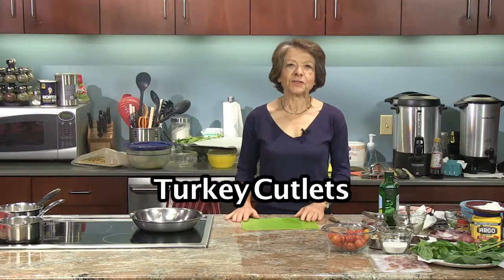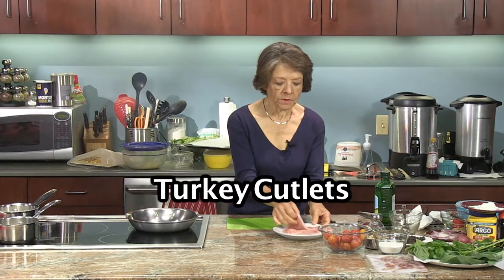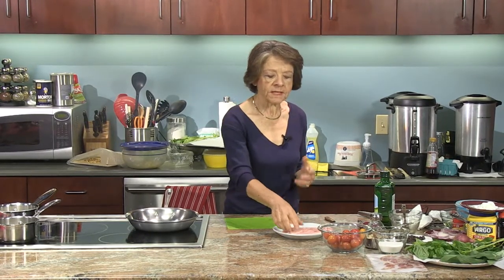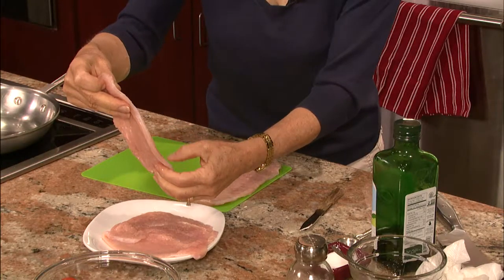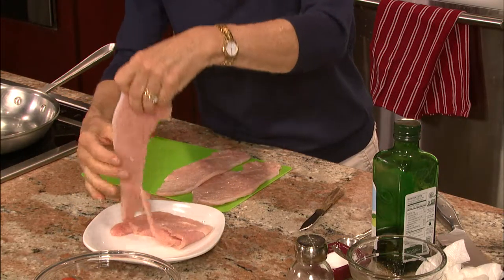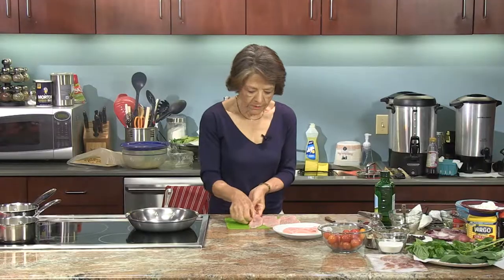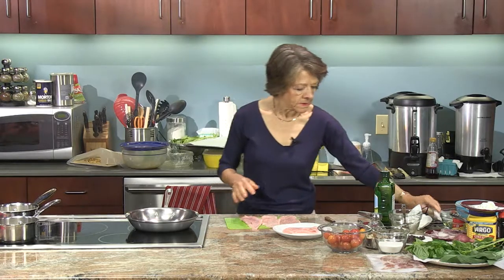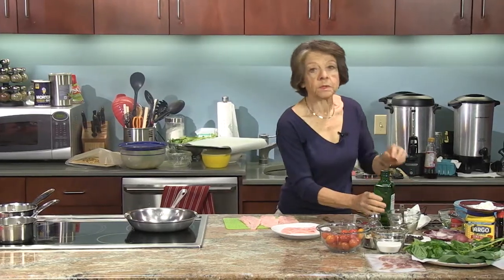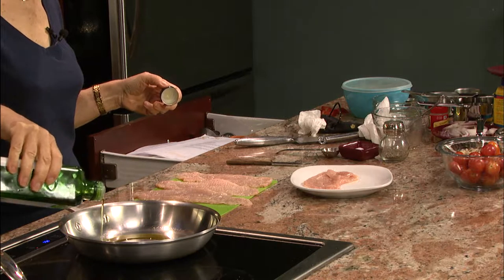The next thing I want to work on is my turkey cutlets with sage and prosciutto. Here I have four beautiful turkey cutlets that I've already pounded so that they're nice and thin. This recipe is kind of a takeoff on veal saltimbocca, you know, with the prosciutto and the sage. Sage is a nice herb that goes very well with white meat — you can use it with pork as well. I'm going to heat about two tablespoons of oil in the skillet.